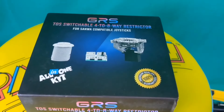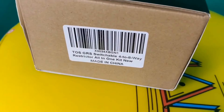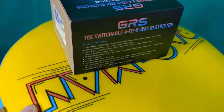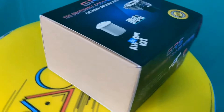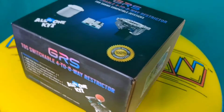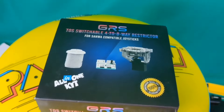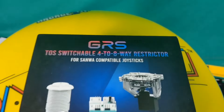Today we're going to take a look at the GRS switchable 4 to 8-way restrictor. This is compatible with Sanwa compatible joysticks. It includes a 2-in-1 arcade button that allows you to manually switch between the 4-way and 8-way, or you can program it via software to have it automatically take care of it for you.